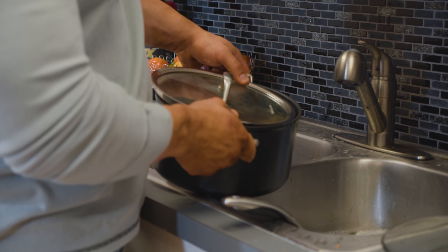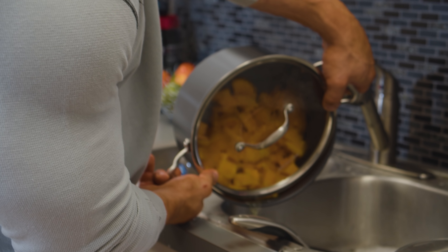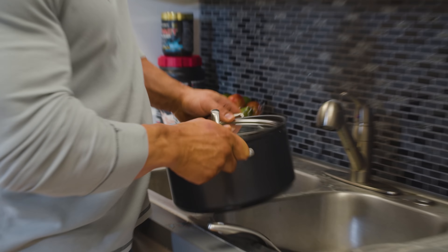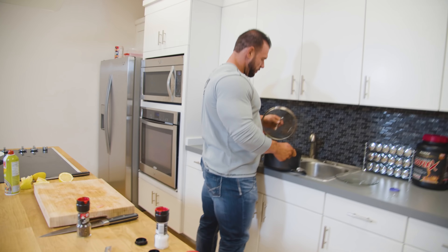I eat about two meals a day of sweet potatoes — meal two and four. The other meals are rice, cream of rice, or oatmeal for breakfast. And then the other two meals I do just regular white rice.